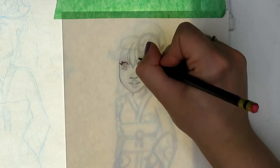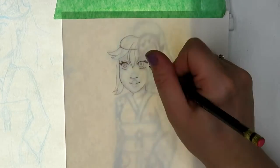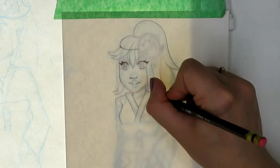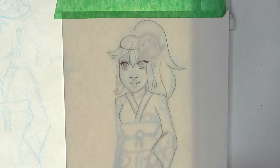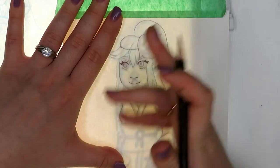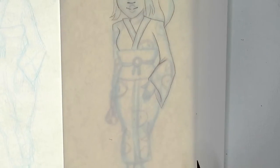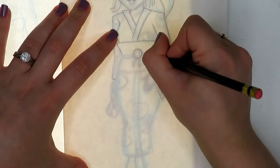I have done Zelda before — I think it was two weeks ago. I did Zelda and now I'm doing Princess Peach. Zelda was my own design for the outfit, but Princess Peach here is actually from Mario Odyssey. This is the outfit that inspired me to draw kimono for Zelda and Samus as well.